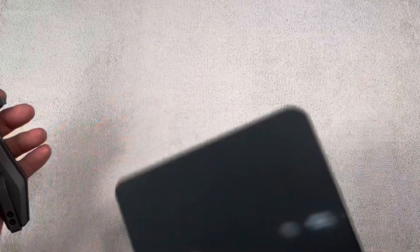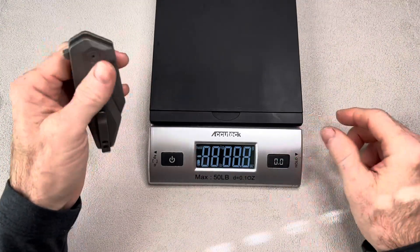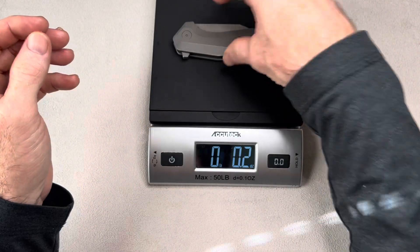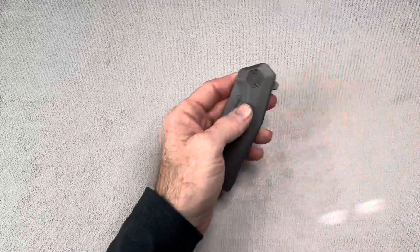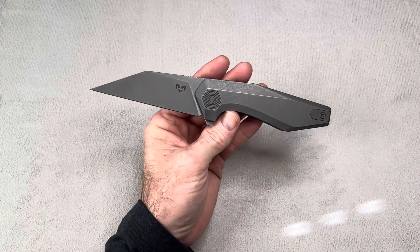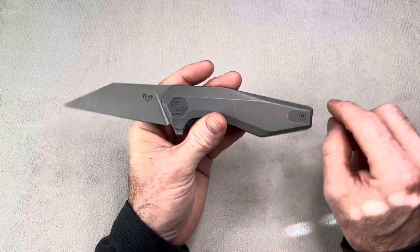And the weight is probably 5 ounces — I don't believe it's 7 ounces. Coming in at 5.4 ounces — just under 5 and a half. I don't know where White Mountain Knives gets 7.04 ounces from, but that is not accurate. It does have a reversible pocket clip, and it's tip-up only. It has a nice filler tab there.